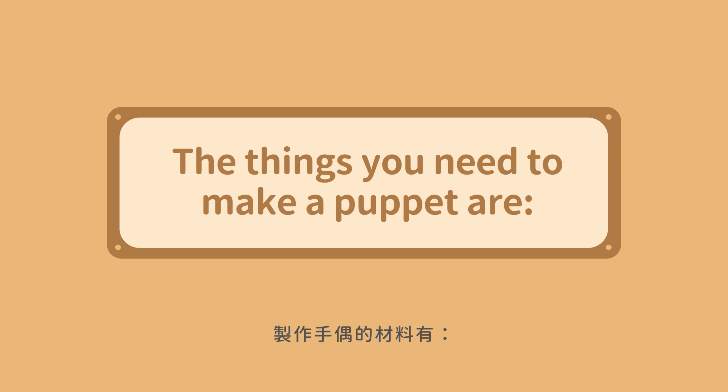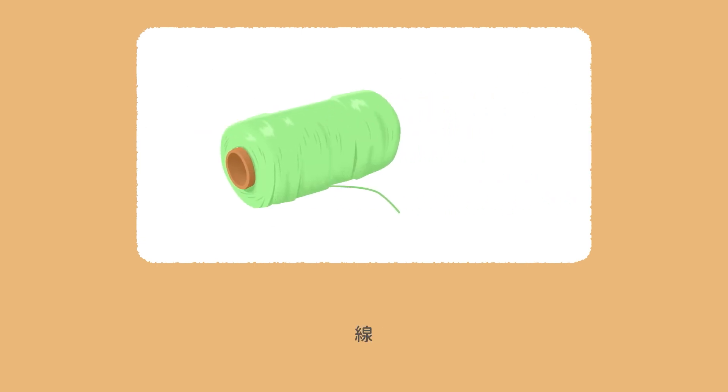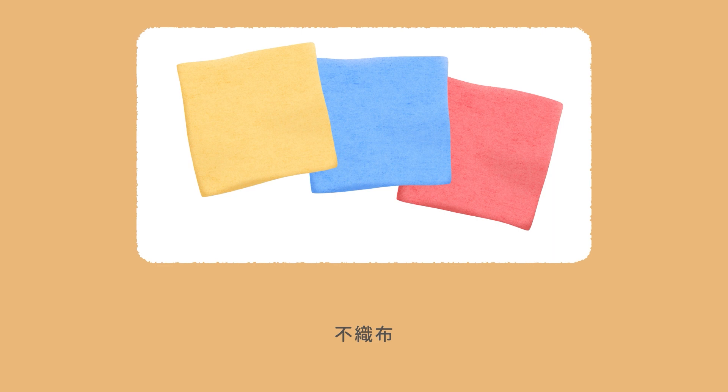The things you need to make a puppet are a needle, scissors, thread, and non-woven fabric.